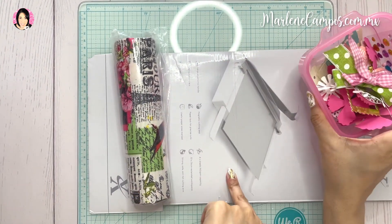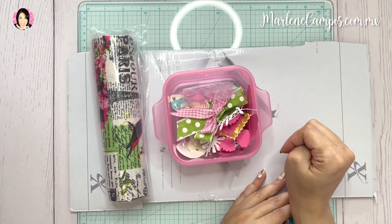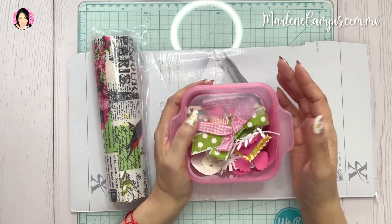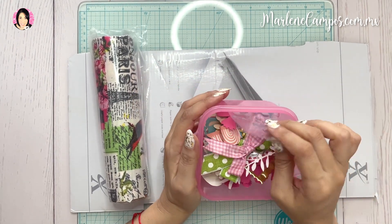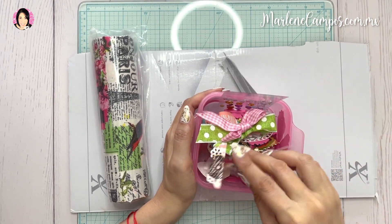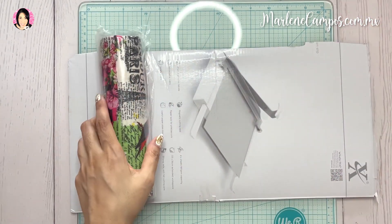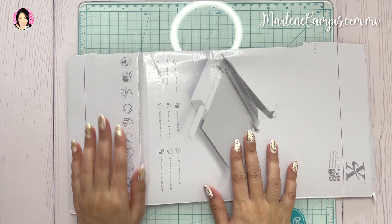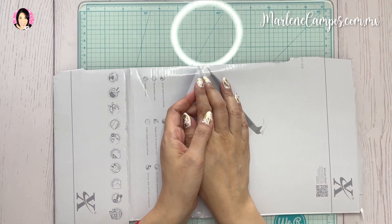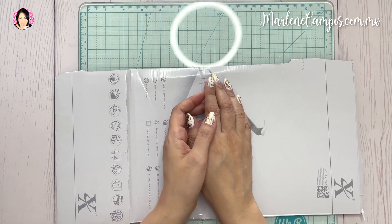Voy a hacer esto con lo que me encuentre aquí. Tengo muchas cosas pequeñas, muchos troqueles que ni uso, que ni me acordaba que tenía, de flores y de esto. Voy a utilizar todo lo que me encuentro. Espero disfruten este tutorial y no olviden que se pueden suscribir a mi canal. A mis redes sociales me pueden seguir, todos se los dejo en la cajita de descripción. Va a salir mis redes sociales y el enlace de mi sitio web, todo en la cajita de descripción. Ya saben que es súper maravillosa la cajita de descripción.